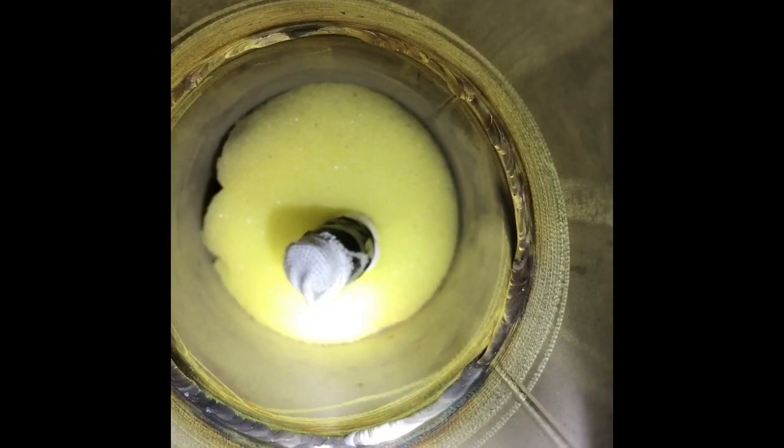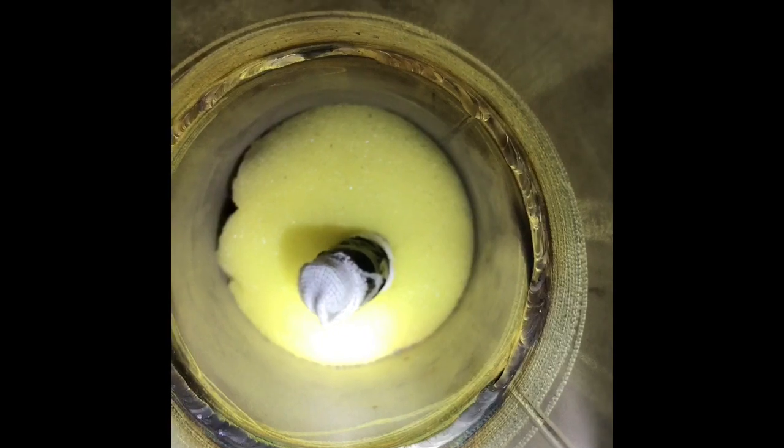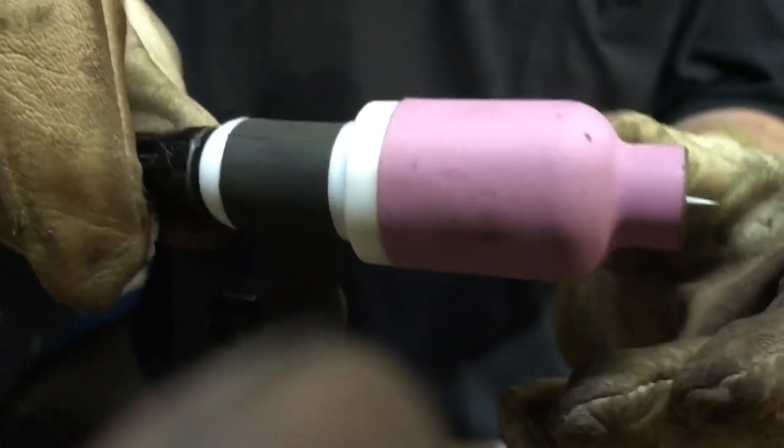Here we go. We did one half and then we came back and did the other half — put a nice root in there. He showed me what they were looking for: they don't want anything flush, they want it all reinforced. Back feed method.